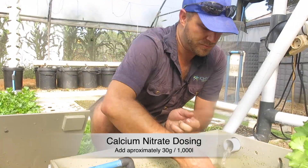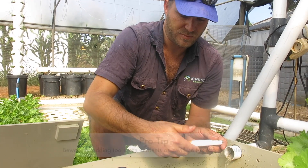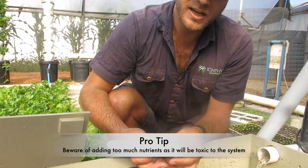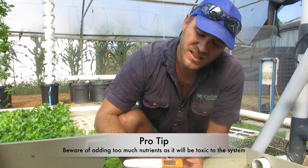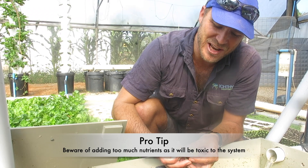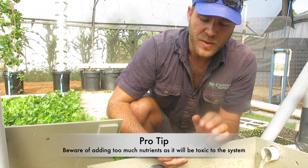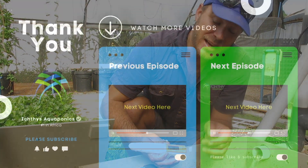Let's grab some calcium and add it into the system. An important note: never add the calcium and the potassium at the same time. I'm now sitting at 230 ppm for calcium — I'm happy with that, as it's now more in line with my potassium levels. I'm going to leave that for the next couple of days until I add potassium again.